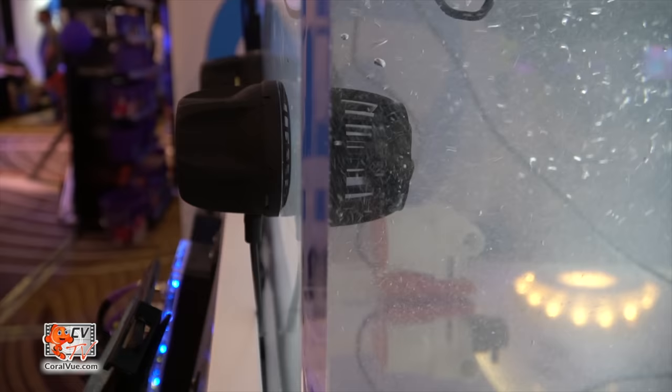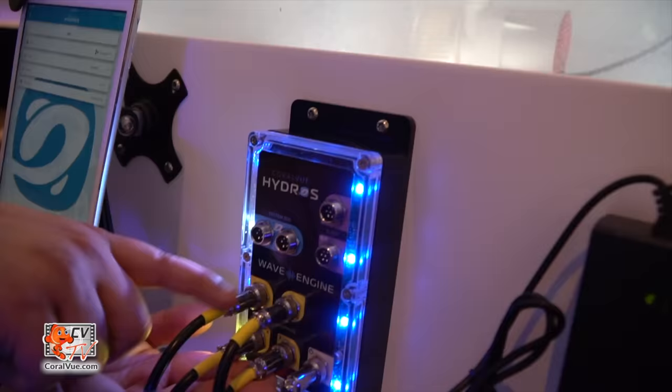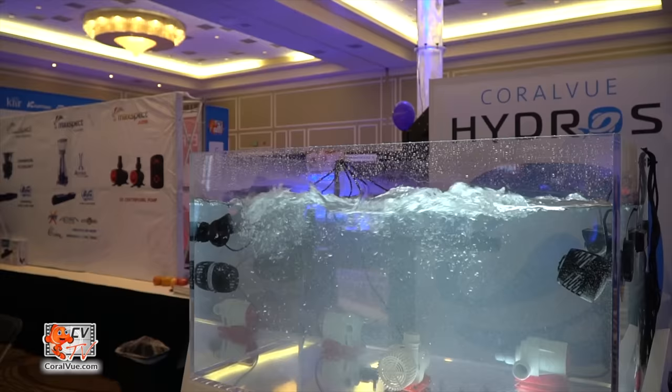The big question: when is it available and how much will it cost? The wave engine will be available in August 2019 — just before MACNA. The price is $350 and that includes the wave engine and a 5-amp power supply. The connectors to directly connect pumps to the wave engine are sold separately, because we all have a hodgepodge of pumps and there's no way to package something that fits everybody — but the connectors will be incredibly cheap and easy to access.